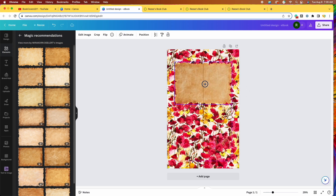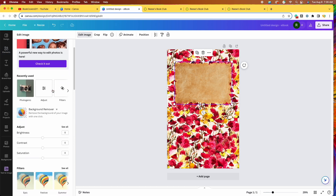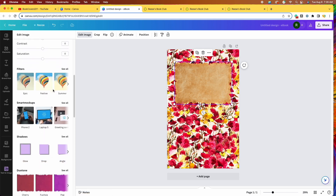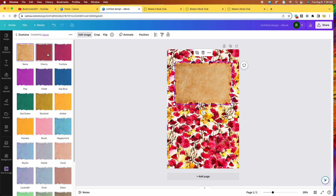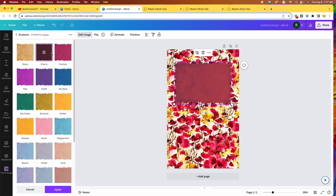I'm going to stick with this torn paper and bring it up here — I know it does not look good and doesn't match at all, but I'll show you how we're going to change that. We'll come over here to edit image and click on that. Under duo tone, I'll click see all. Let's try out cherry and fuchsia — here's cherry, that looks pretty great. And here's fuchsia, that looks pretty good as well. I think we'll go back to cherry and click apply.